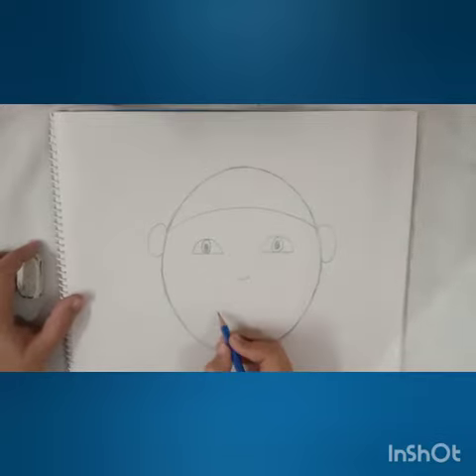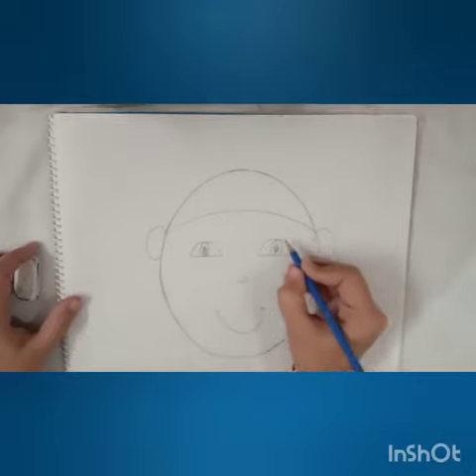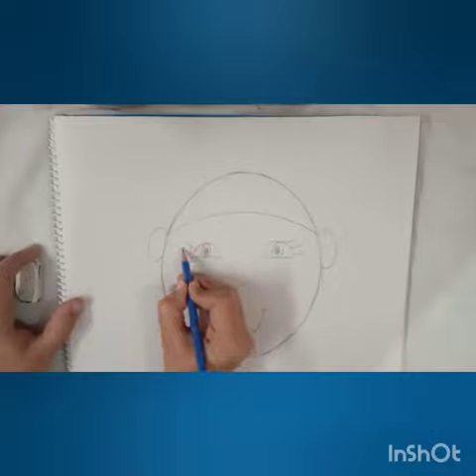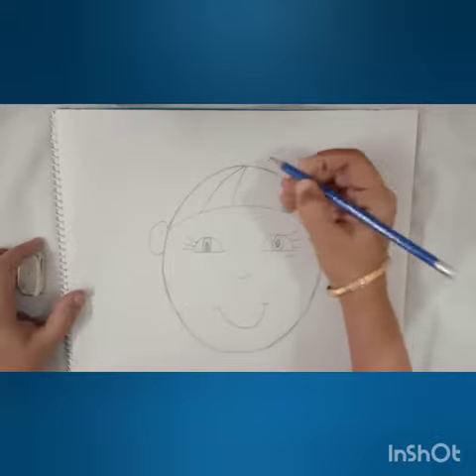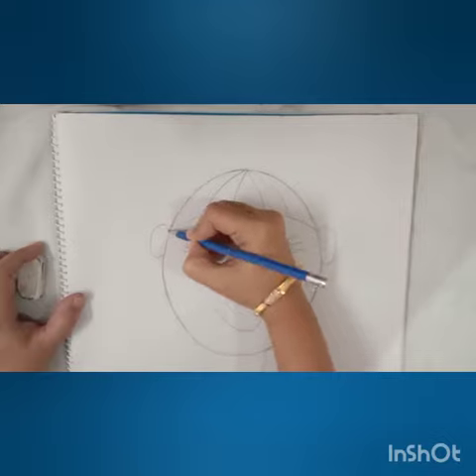Then nose, smiling face, eyelashes. Then for hair we're going to draw lines like this, and a hairband.